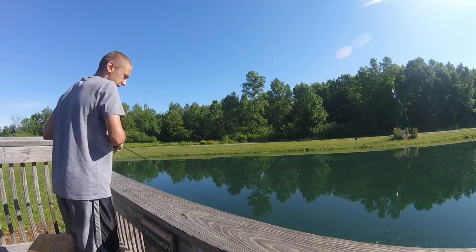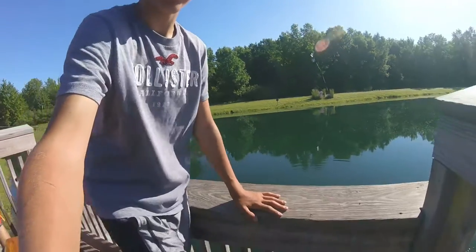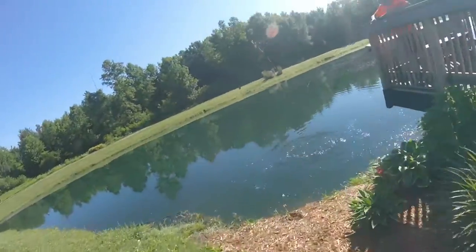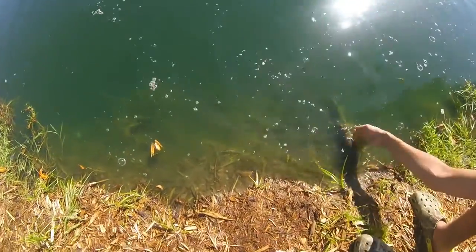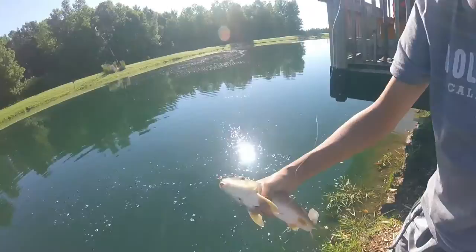Looks like we got a sucker on. You want to hold up the hole? Okay, you guys can come with me to go get it. Here we go — sucker on a little jig head and a waxworm.